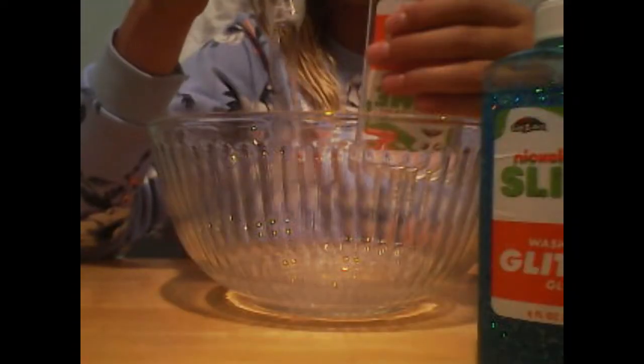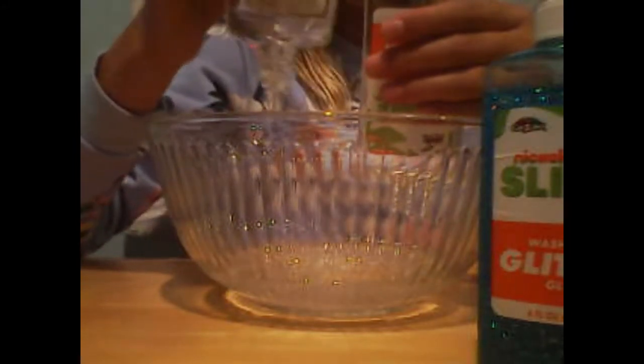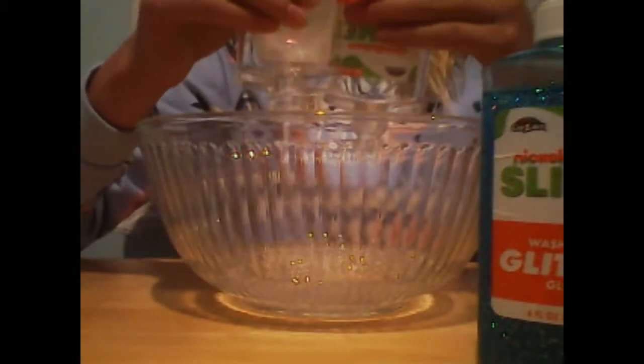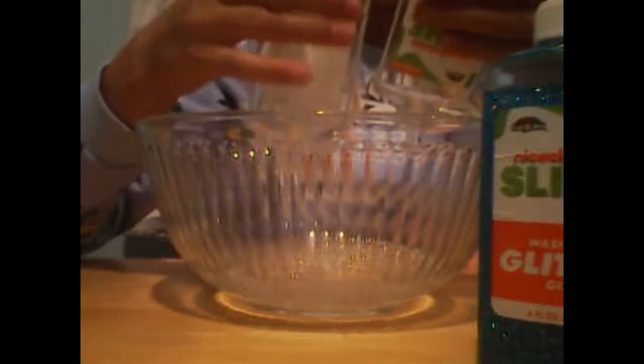Let's get it a little soft. Okay, this is going to take a while. I'm questioning myself - should we just make a clear slime and then add in the glitter glue, or just add in the glitter glue right now? Let's just do two: a clear slime and then a glitter slime, so we'll see what we do.